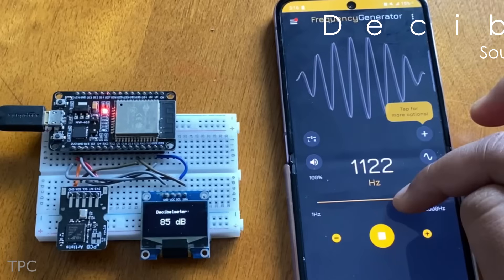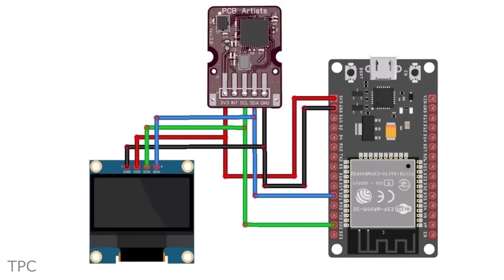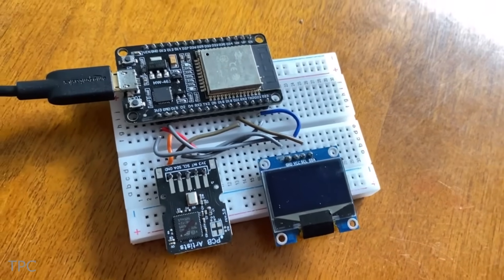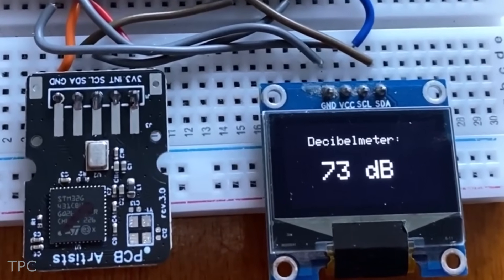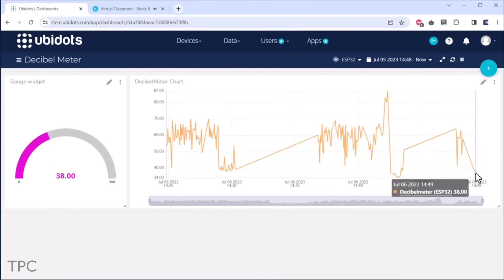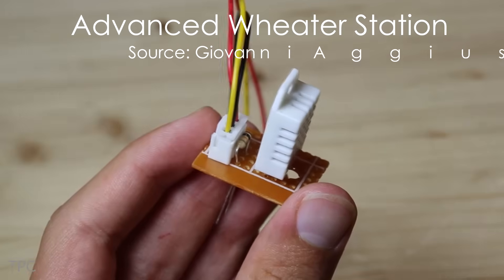Number 2: next on the list is a decibel meter made with a sound level detection sensor. Besides the sensor, you only need an ESP32 module, an OLED display, some wires, and a breadboard to build it. The sensor can measure sound levels ranging from 35 decibels to 115 decibels, with the measured level displayed on the OLED. Real-time sensor data can also be monitored on a customized dashboard, providing a visual and graphical representation of the recorded data — helpful for analyzing noise levels over time.